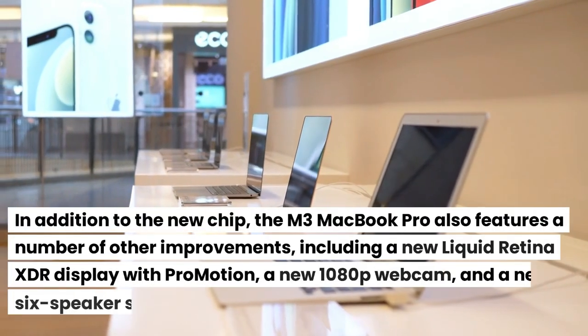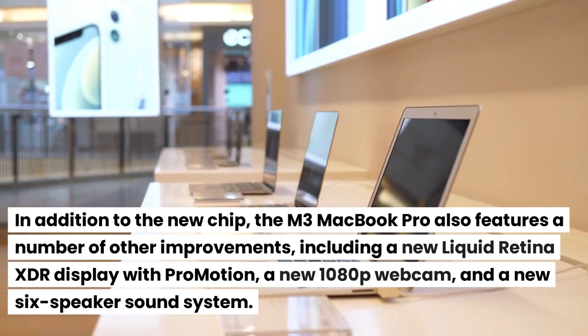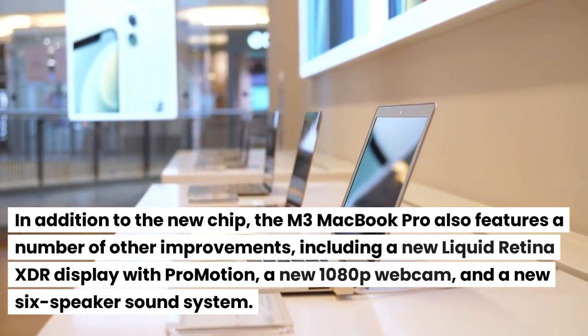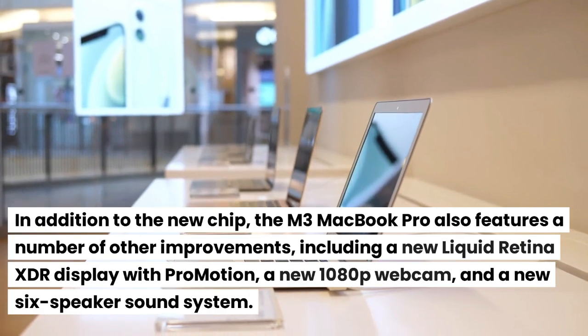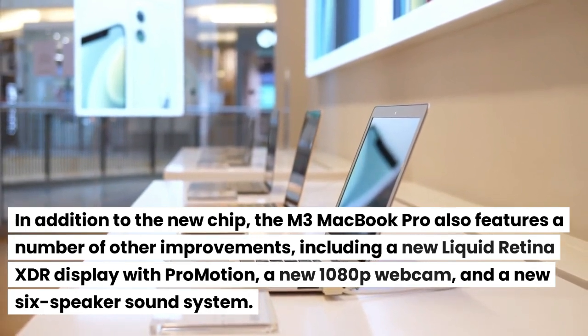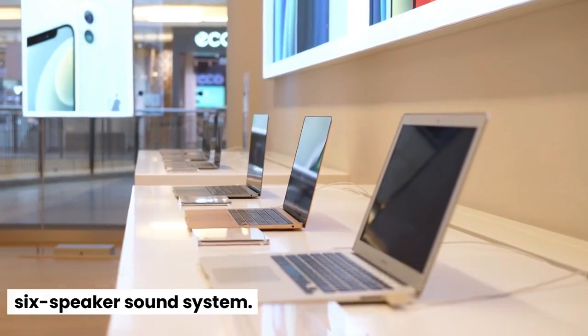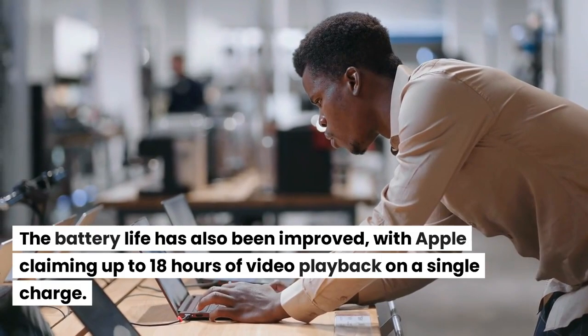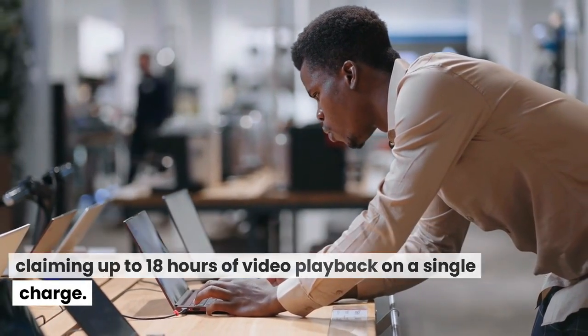In addition to the new chip, the M3 MacBook Pro also features a number of other improvements, including a new Liquid Retina XDR display with ProMotion, a new 1080p webcam, and a new 6-speaker sound system. The battery life has also been improved, with Apple claiming up to 18 hours of video playback on a single charge.